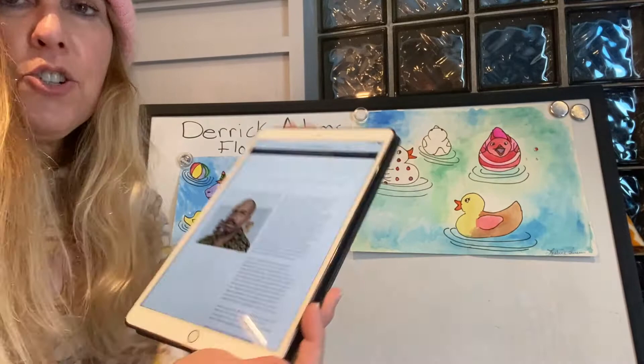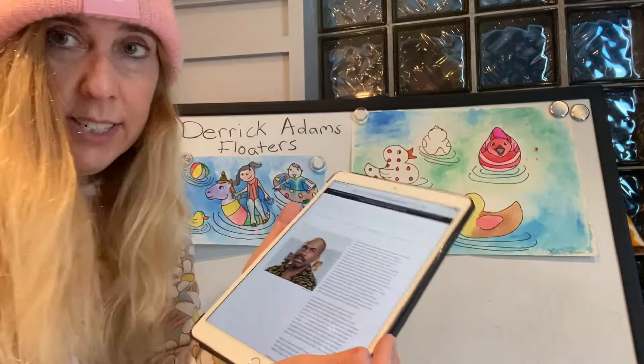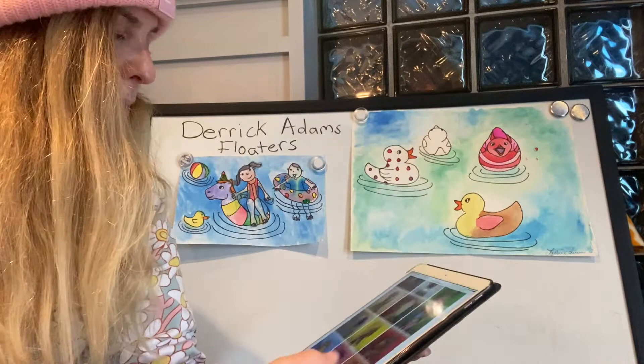So this is a picture of the artist. He's a contemporary artist, so he's alive today and looks like this. And I will show you some of his art.